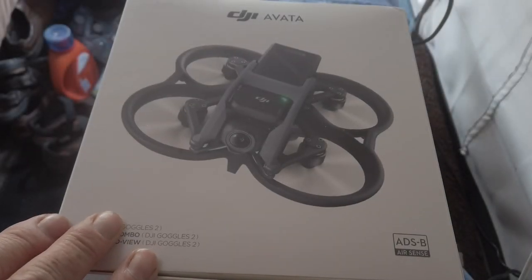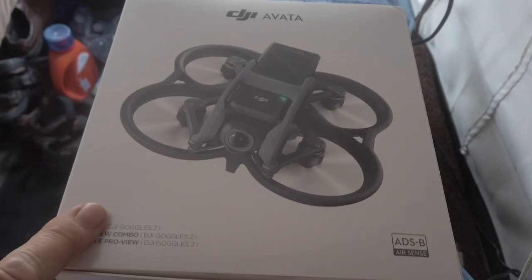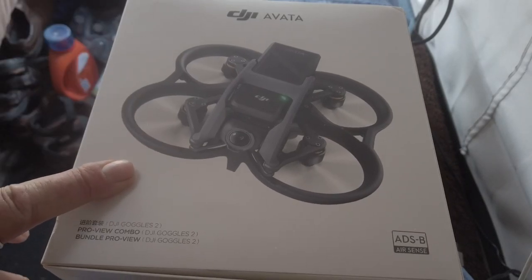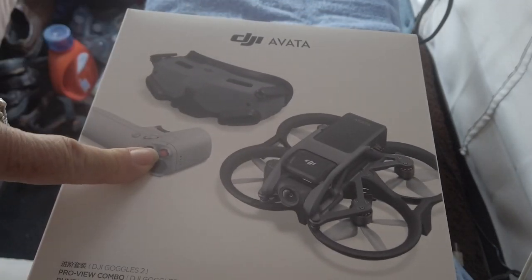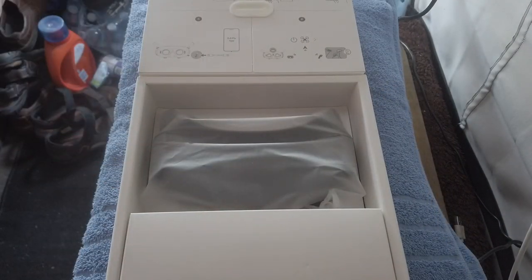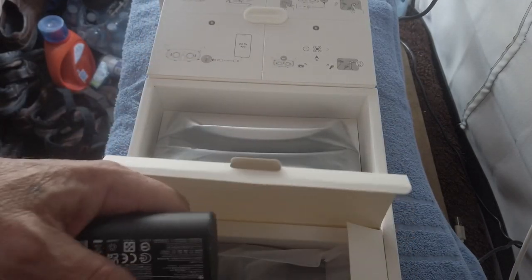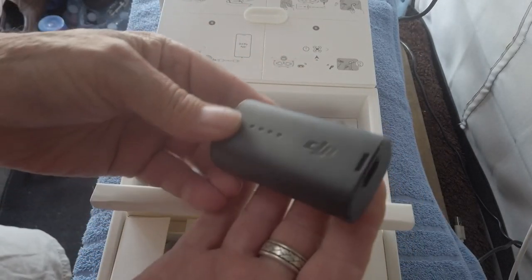I've done part of the unboxing already because I wanted to find out if I need to get accessories and what I need to order. I've partly opened this — I haven't opened the drone, but I've opened the goggles and the controller. This is just the unboxing part, so let's open these up. In this box here we have the power supply for the goggles.